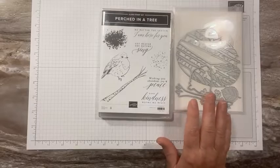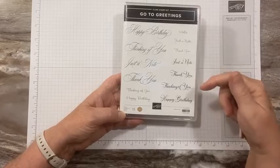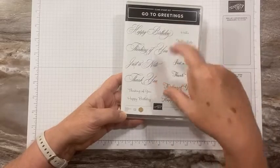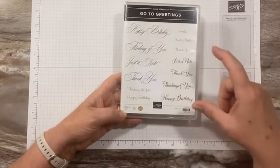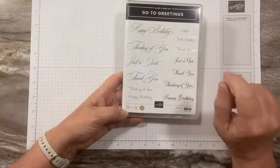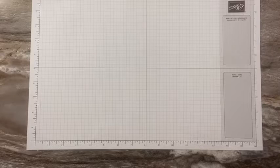Today I wanted to do a thinking-of-you card, so I decided to use the Go-To Greetings stamp set from the annual catalog. It's one of our million-dollar achiever sets. It has the same four sentiments — just a note, thank you, thinking of you, and happy birthday — but in three different fonts: a beautiful larger script font, a medium-sized font which I'm using today, and a sweet dainty font. They also added a 'hello' as a bonus.